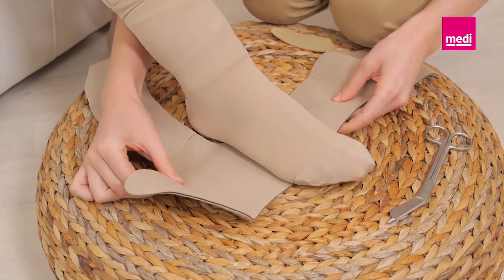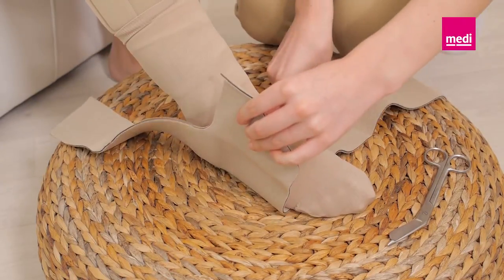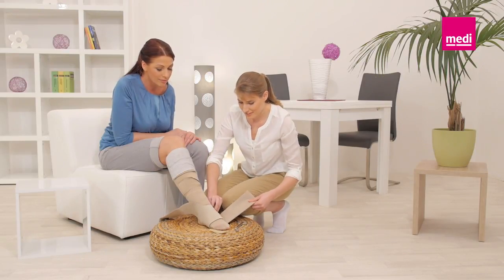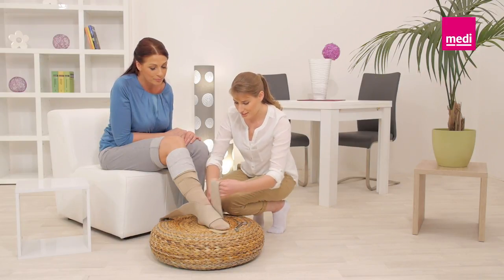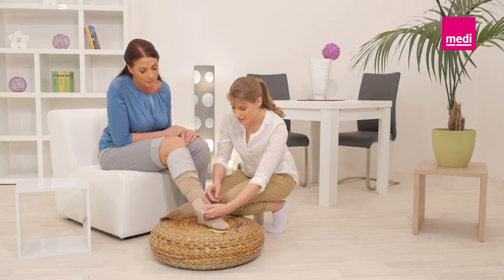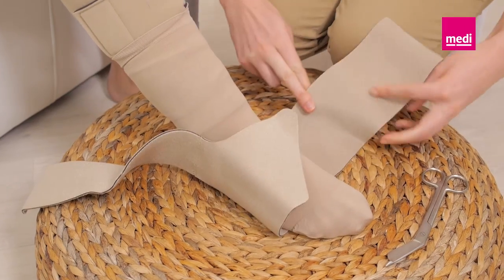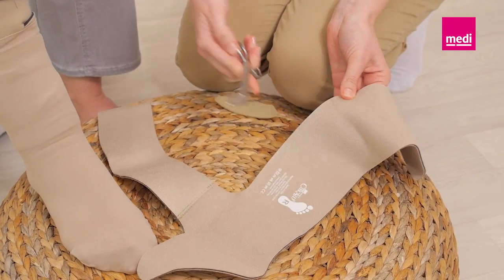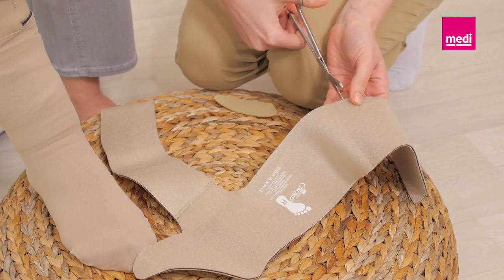Center the arch of the foot with the footprint symbol. Pull the outer strap with firm tension to the inner ankle. Hold the strap in place and wrap the inner strap over the dorsum of the foot. If the inner strap overlaps excessively with the outer strap, trim the strap so that it lines up with the dorsum of the foot.